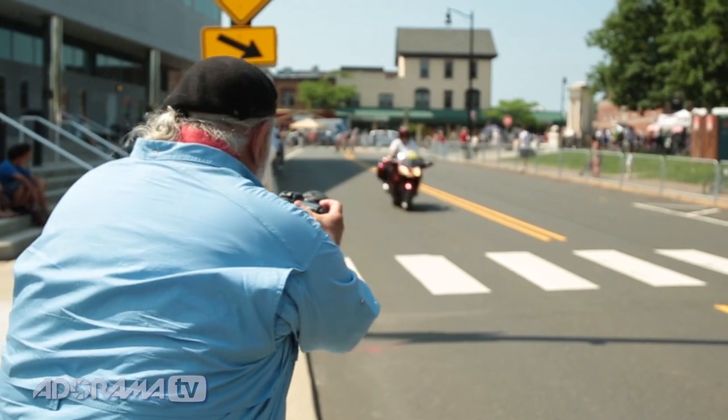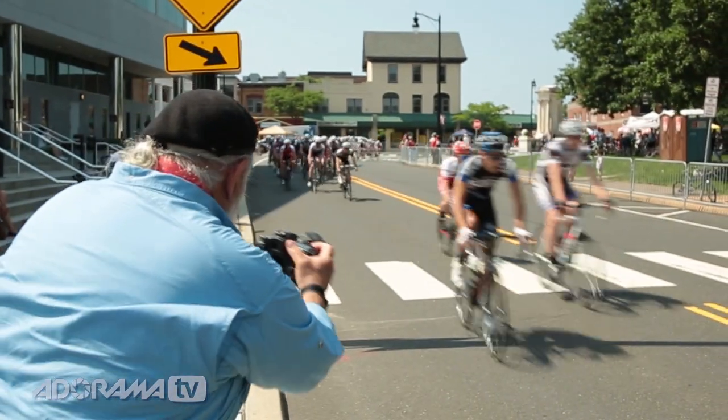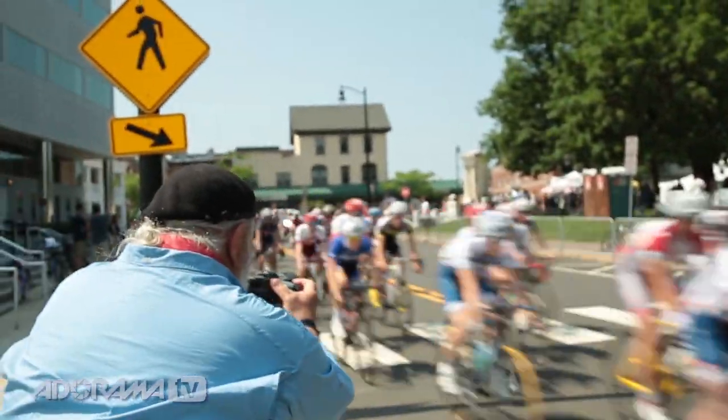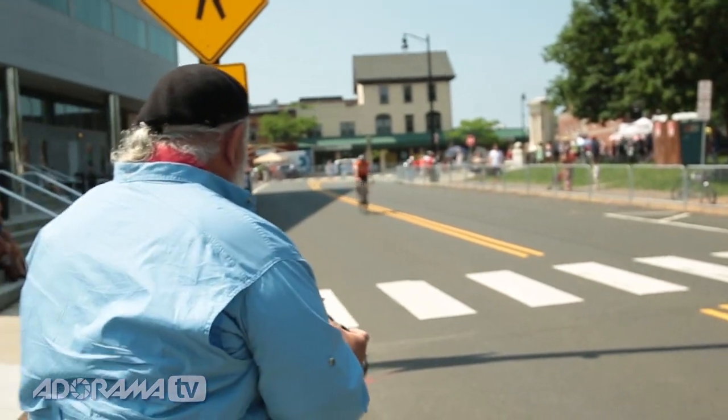Wide stance, practice works fine. And here we go. Perfect, absolutely perfect. Good shooting, keep shooting — it's all good. Joe D for AdoramaTV.